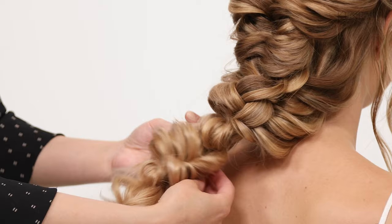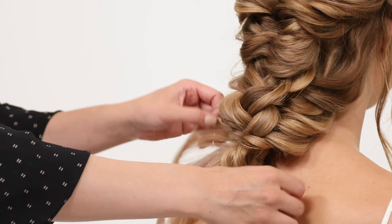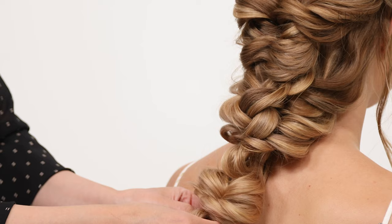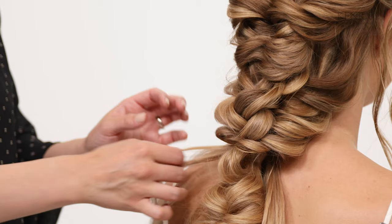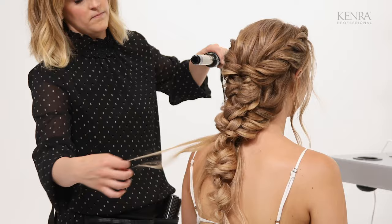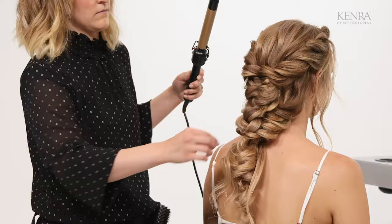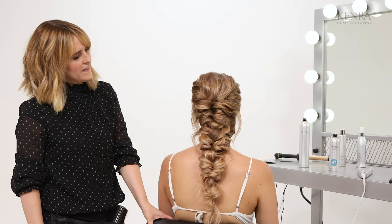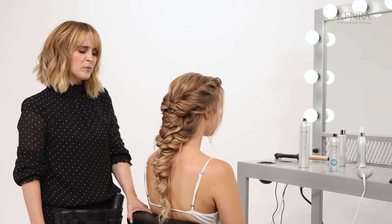Now for these ends, because she doesn't have a ton left, I'm just going to curl them and leave them loose. If she still had really thick hair at this point, you could tuck them through the elastic one more time down here. But I kind of like how they're looking — I'm just going to add a little bit of curl to them and leave them loose. And there is our completed look: a very ethereal and beautiful bridal braid.